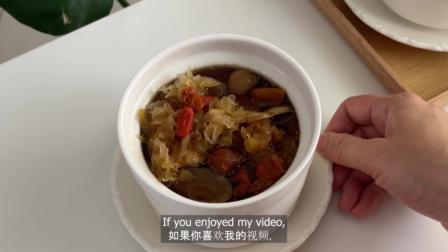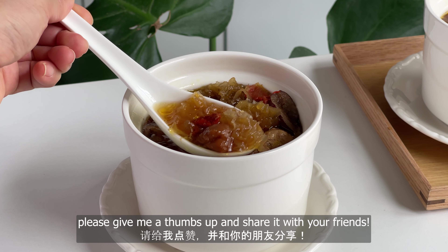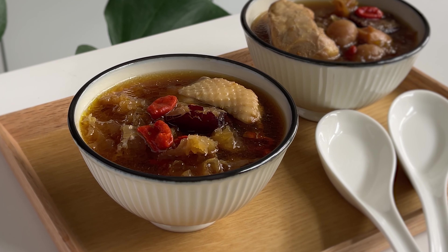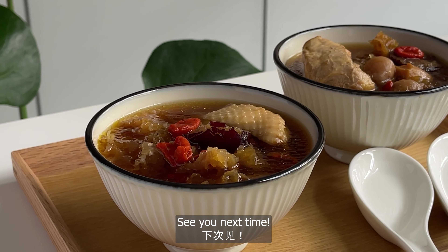Hope you like this recipe. If you enjoyed my video, please give me a thumbs up and share it with your friends. Don't forget to comment below if you've tried it — I'd love to hear your feedback. Thanks for watching. See you next time.